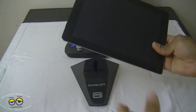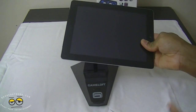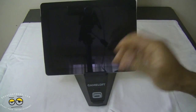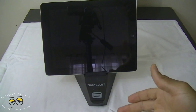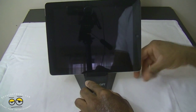I did notice I had to take my case off. I have a pretty bulky case for my iPad because I let my little nephews play on it sometimes, so it's a bit of a hassle to take my case off to use this stand. However, when the nephews are playing with the iPad on this stand, they won't be moving it around as much, so the device is probably safe.